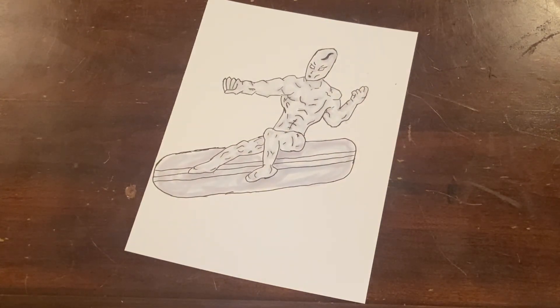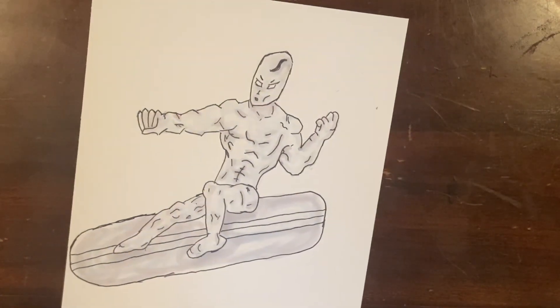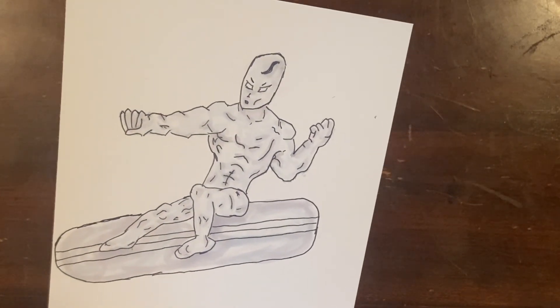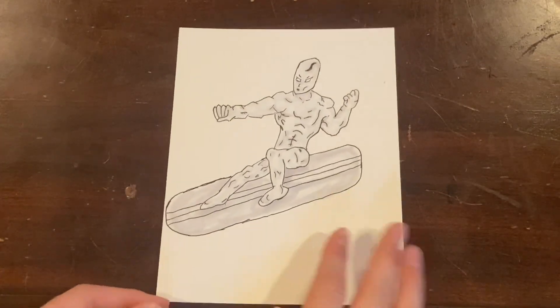Okay, that is it. I hope you enjoyed this and learned something. Go check out Silver Surfer, learn more about him, keep on drawing, and stay tuned for more — like and subscribe to my channel and check out my other videos. Thank you.